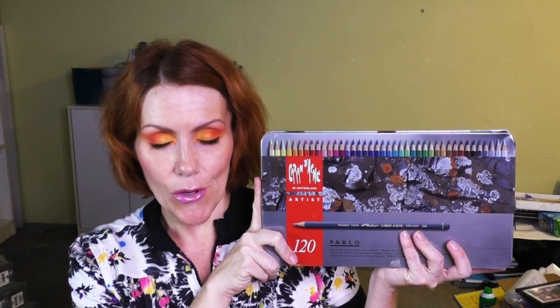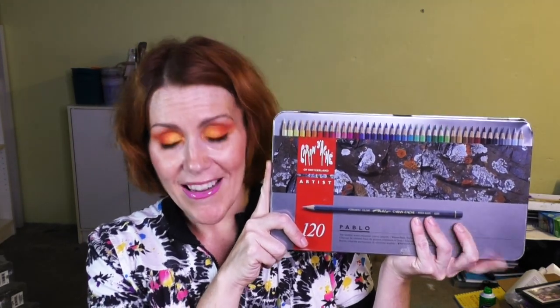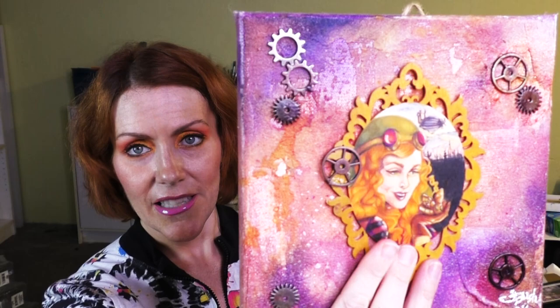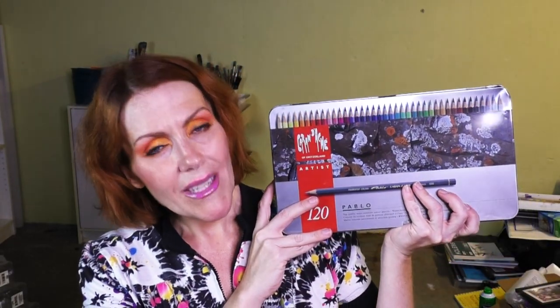The one, the only — the motherlode of all colored pencils, at least price-tag-wise: the Pablo pencils from Caran d'Ache. Yes, I know they are wax-based — I used to think they were oil-based and I've been given grief for three years over it. What I love about these is they sharpen to a fine, fine point. They have unique colors I cannot find in other colored pencil sets, and you can draw on many surfaces. You can make little itty bitty pieces of art on wood. So worth the price tag — for the most part.